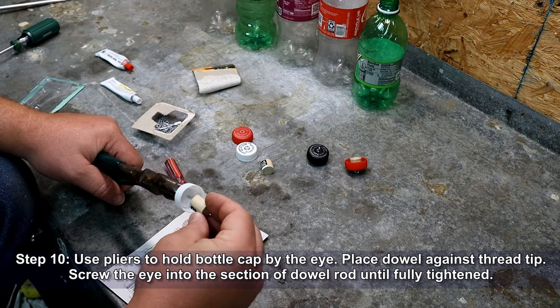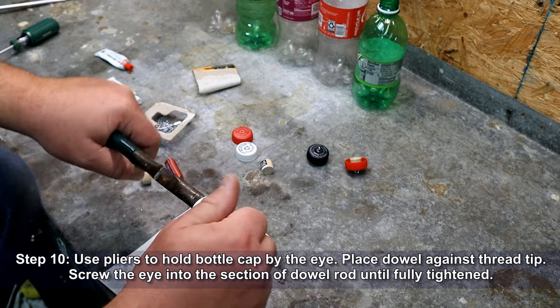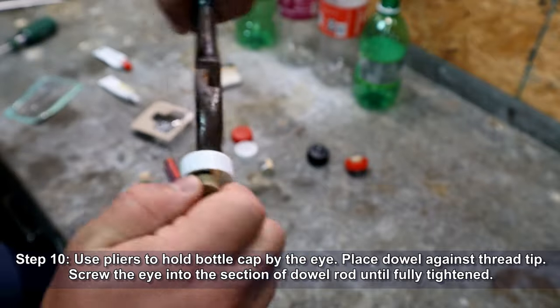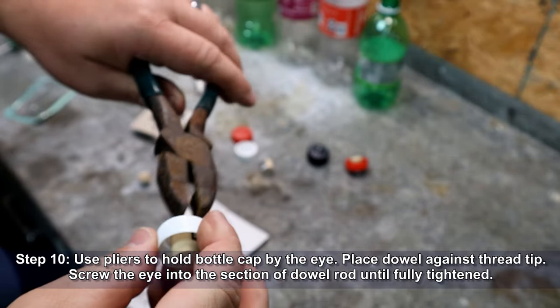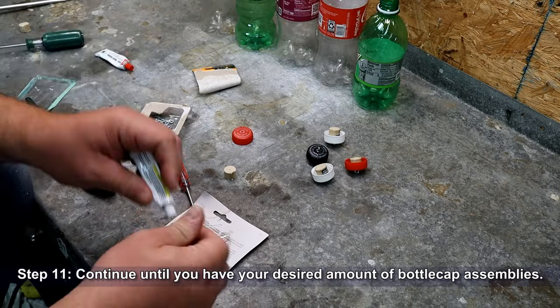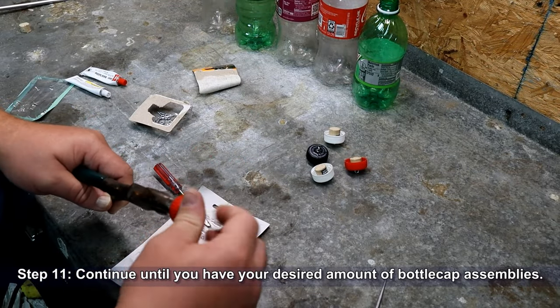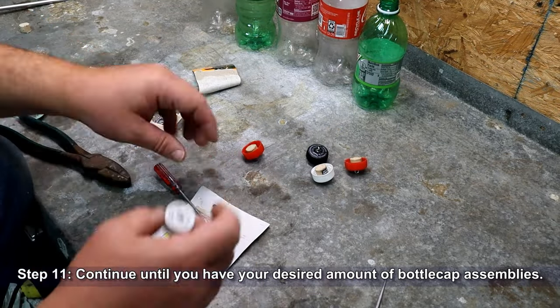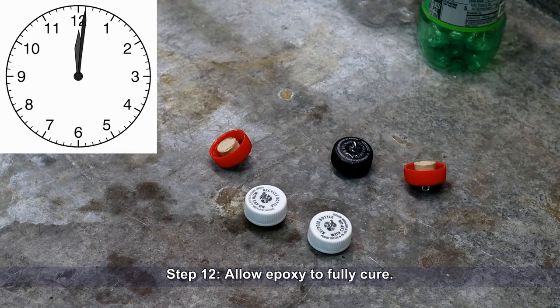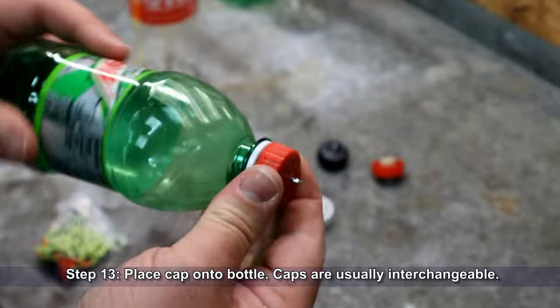Use pliers to hold the bottle cap by the eye, then place the dowel segment against the thread tip. Screw the eye into the section of dowel rod until fully tightened. Continue this process until you have your desired amount of bottle cap assemblies. Now allow your epoxy time to fully cure. Place a cap onto a bottle — the caps are usually interchangeable.